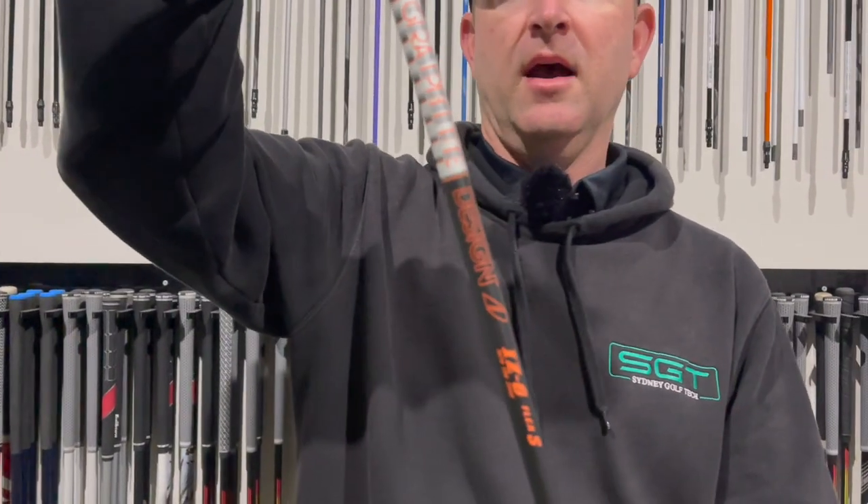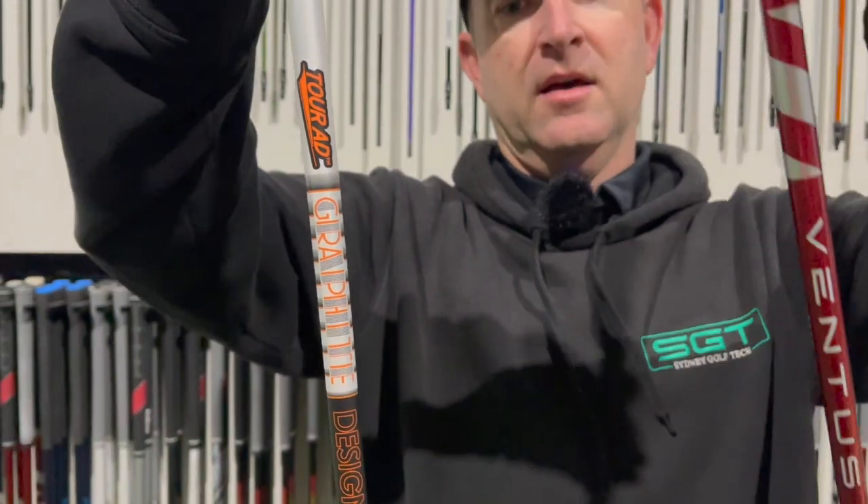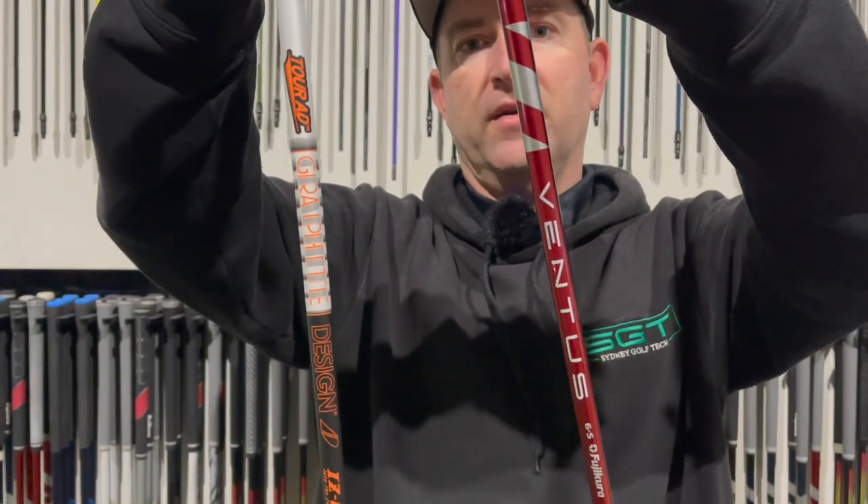Welcome to the SGT YouTube channel. Today in our latest Versus video we're going to have a look at the Graphite Design iZ going head-to-head with the hard-hitting Fujikura Ventus Red.